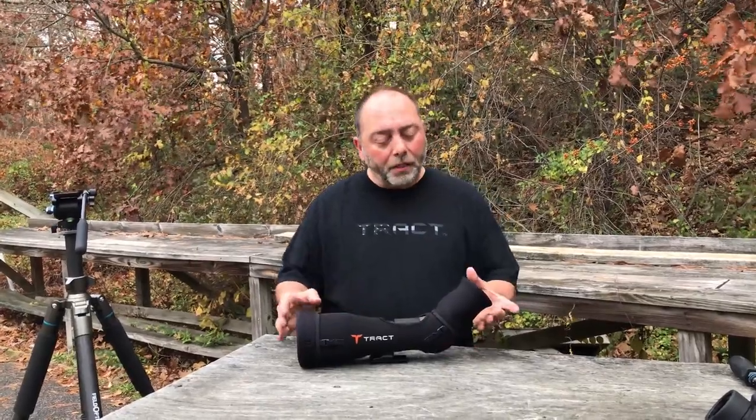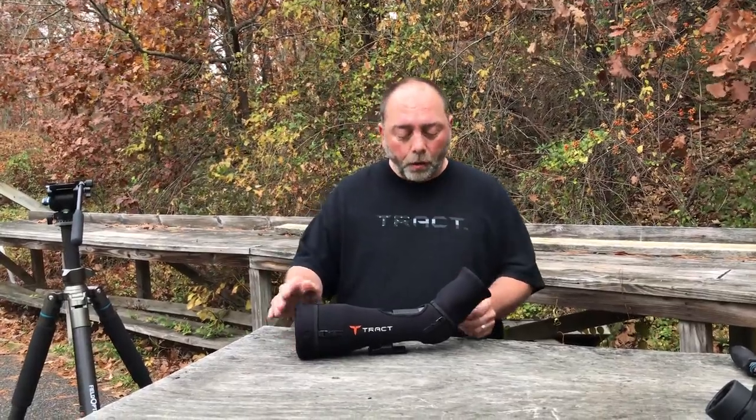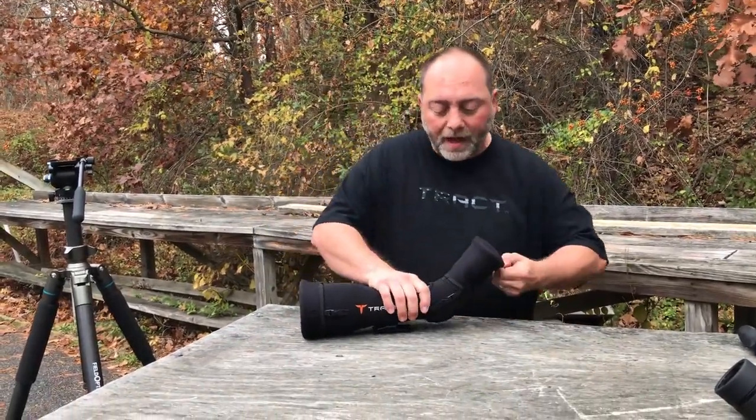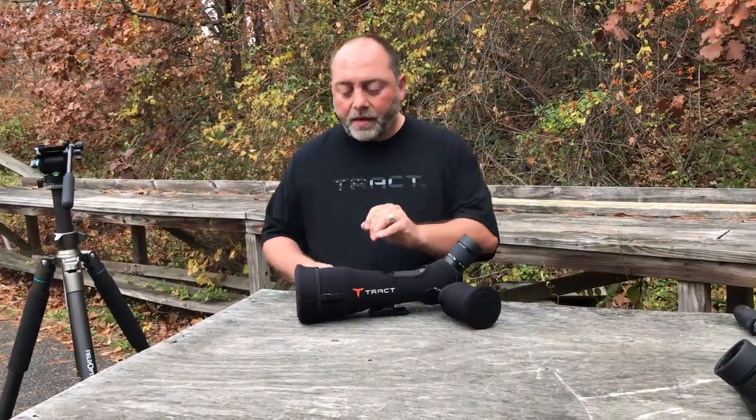Utilizing 6mm thick neoprene on the body itself and 3mm neoprene on the objective and eyepiece covers. A really cool thing is that the covers themselves are actually tethered, so you can remove the cover and it still stays attached to the scope itself.